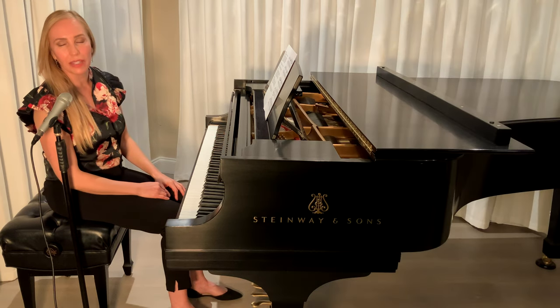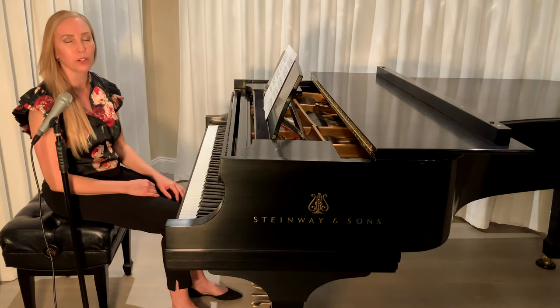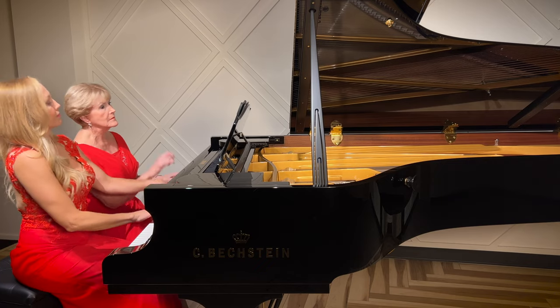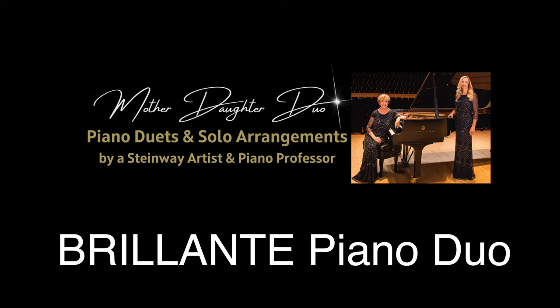Let us know in the comments if you have any other questions about this piece. I wanted to mention that my mom created a beautiful piano duet arrangement of this piece, so I hope you'll go check it out on our other channel at Briante Piano Duo. Happy practicing!